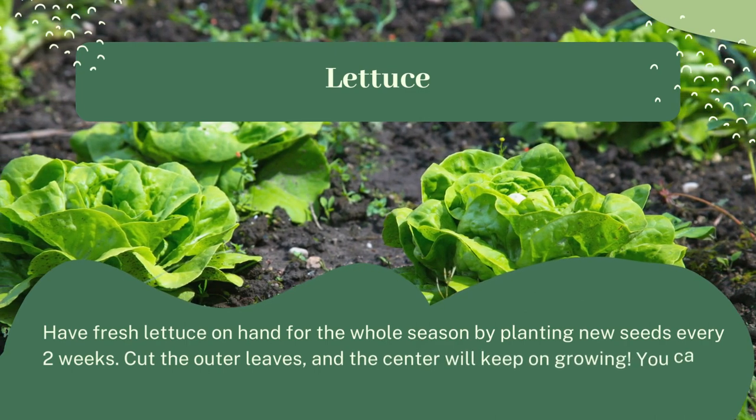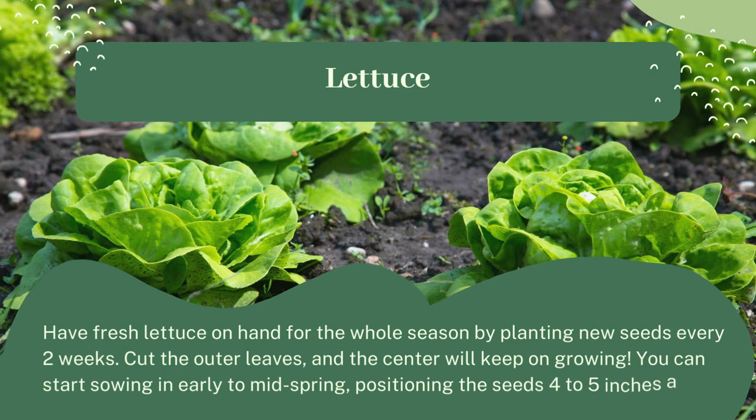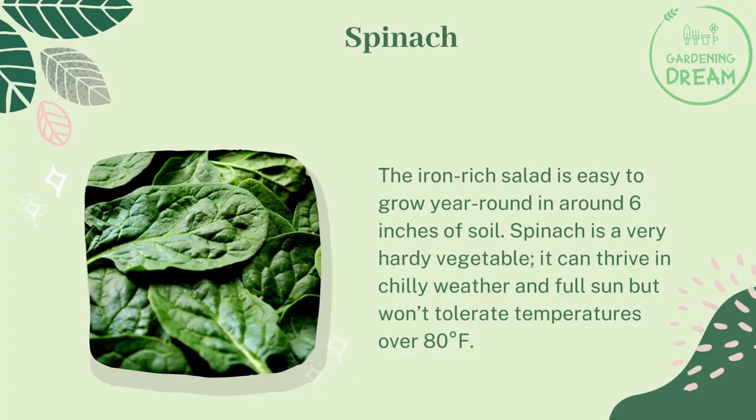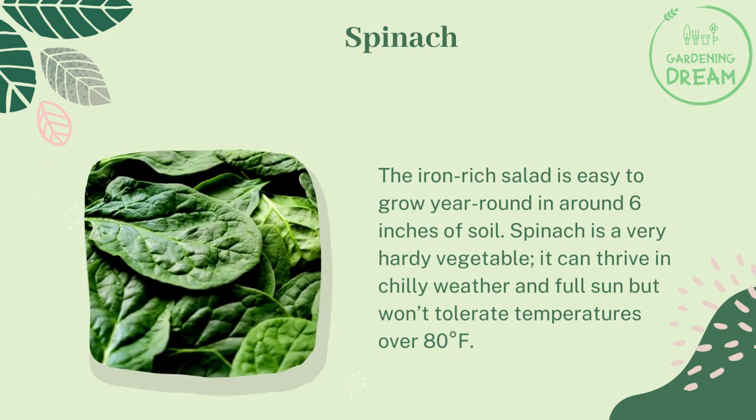Have fresh lettuce on hand for the whole season by planting new seeds every two weeks. Cut the outer leaves and the center will keep on growing. You can start sowing in early to mid spring, positioning the seeds four to five inches apart.